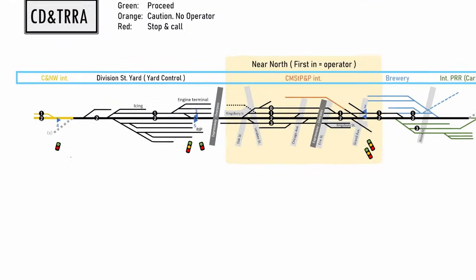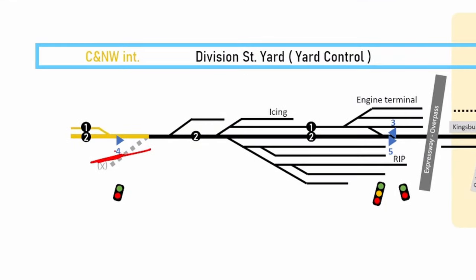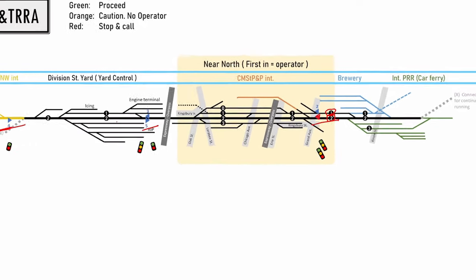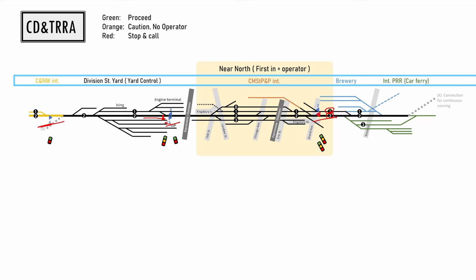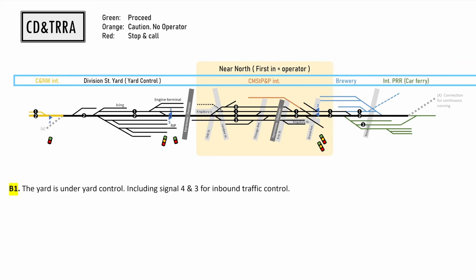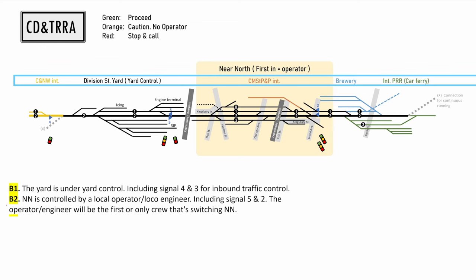So how is all this going to work? Back to the diagram. I've added the signals: signal 4.2 on track 2, signal 5.2, signal 3.2, then signal 2.1 on track 1 and 2.2 on track 2. The arrow indicates the direction of working for that direction of traffic — so a train coming in from this side reads the aspect of signal number 5. Looking at the rulebook: B1 — the yard is under yard control including signal number 4, which is to enter the yard, and signal number 3, also to enter the yard. The order limit is just after the overpass. Rule B2: near north is controlled by the local operator, including signals 5.2, 2.1, and 2.2, both to control inbound traffic to near north. The operator and engineer who are the first or only crew switching near north become the operator.